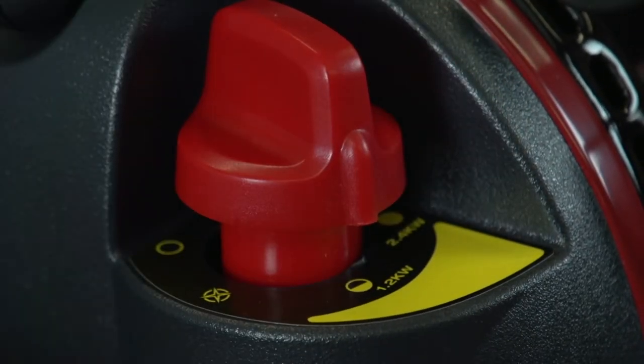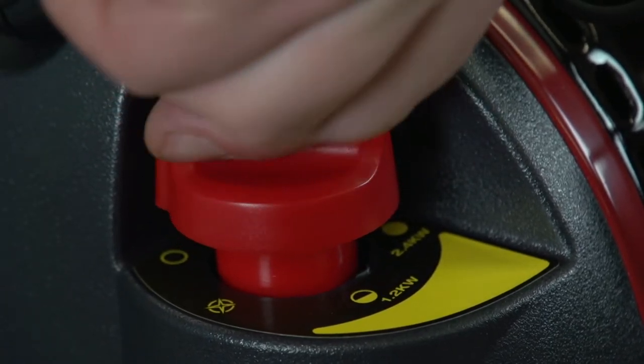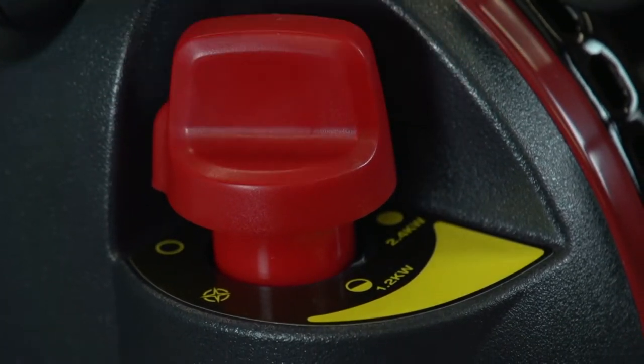To turn off the heater, push the control knob down slightly and turn the control knob to the off position.